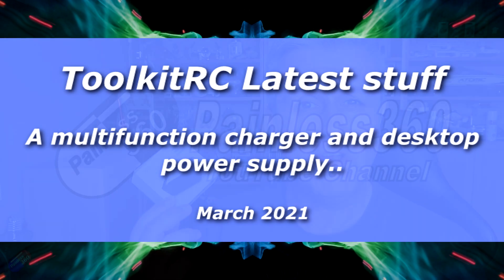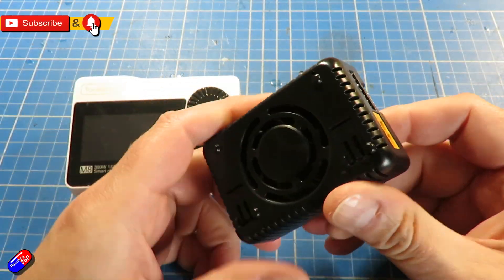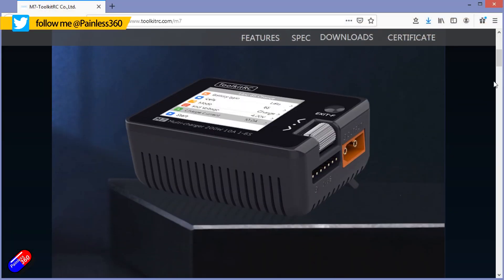Hello and welcome to the video. This is a look at a couple of the new things from ToolkitRC. First thing is this thing here — this is the M7. This is the newer version of something I've already got called the M8. It's a little 200 watt charger, but it does an awful lot more apart from that as well.